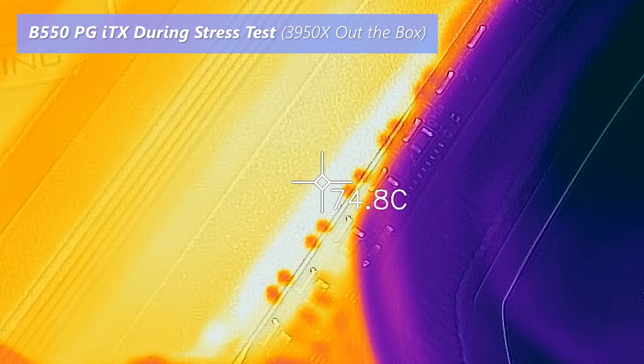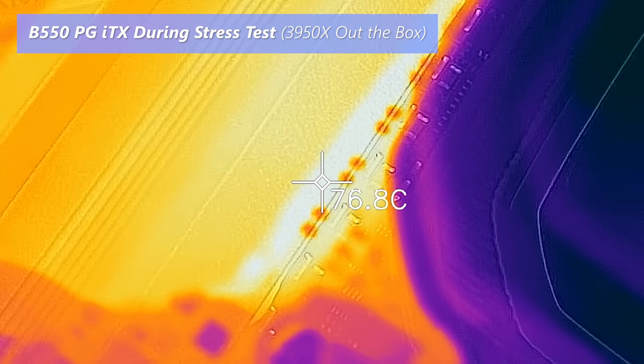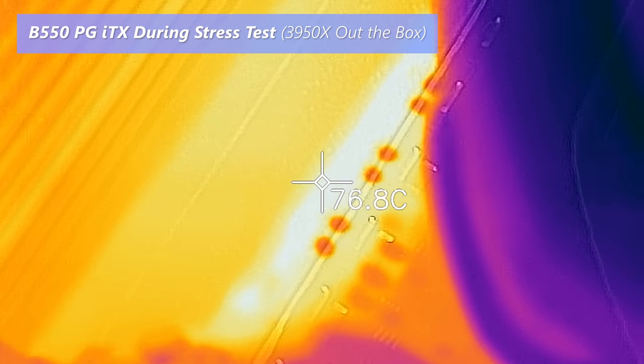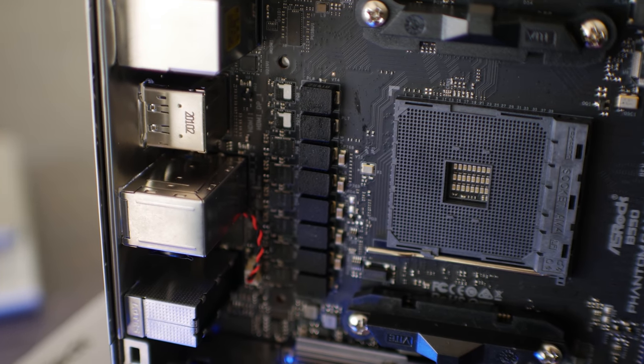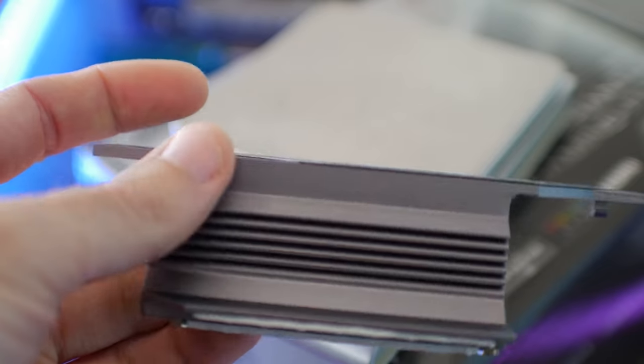If you want to put a fan over the VRM, you'll get cooler temperatures and possibly even better power efficiency since it will be running cooler. Overall, the VRM is a very solid implementation. You are losing two phases versus the X570 version of this board, but you are gaining 90 amp chokes and MOSFETs versus 60 amps on the X570 solution.